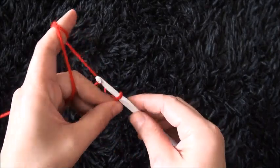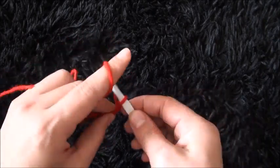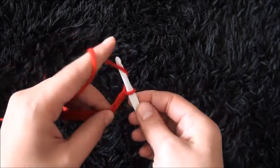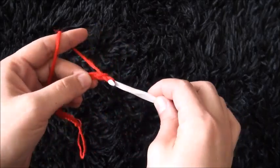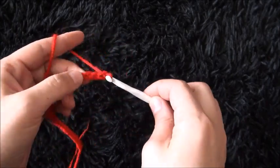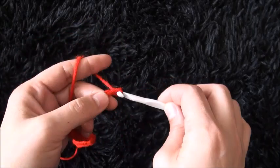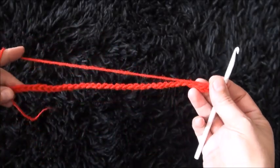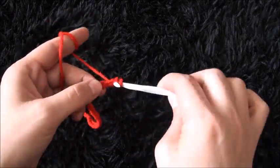I'll start by chaining 36. Now that I've chained 36 for row 1, on the second chain from the hook I'll make 1 single crochet.